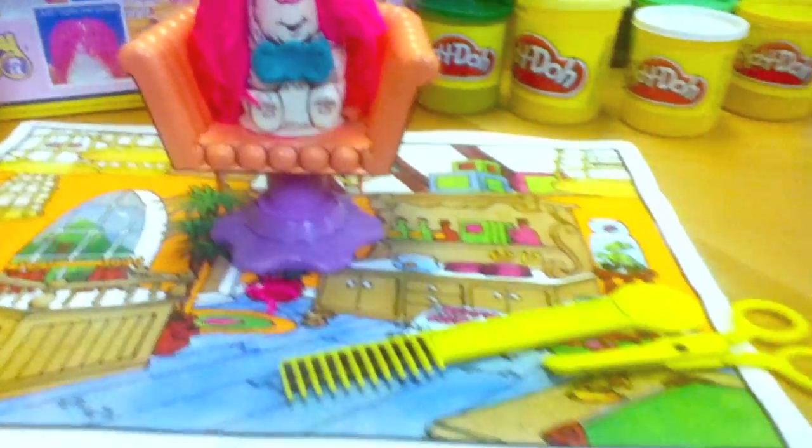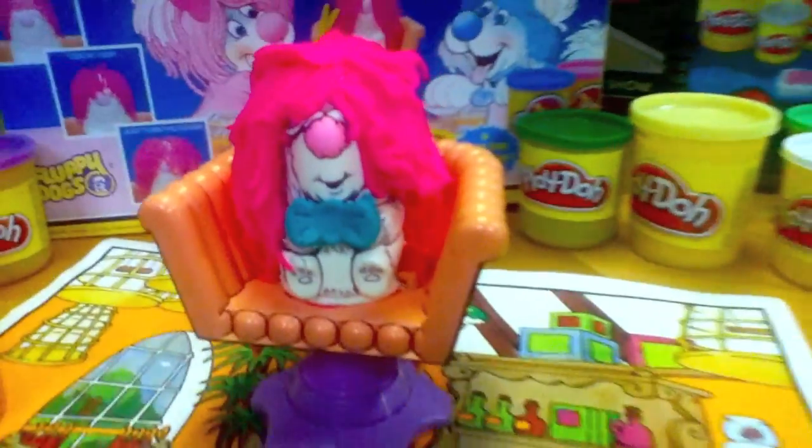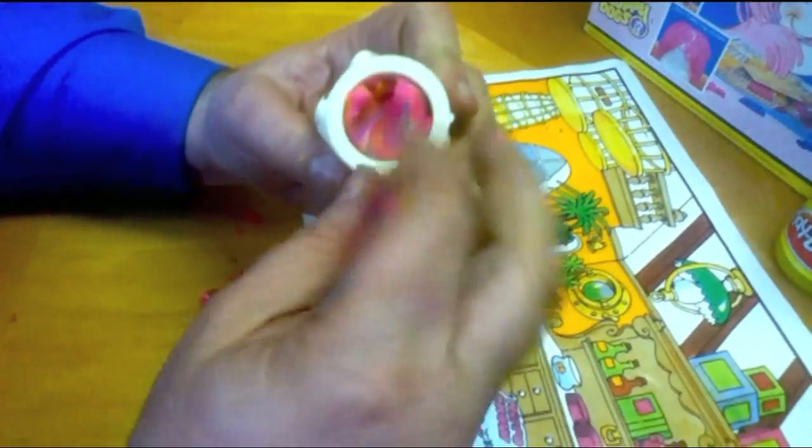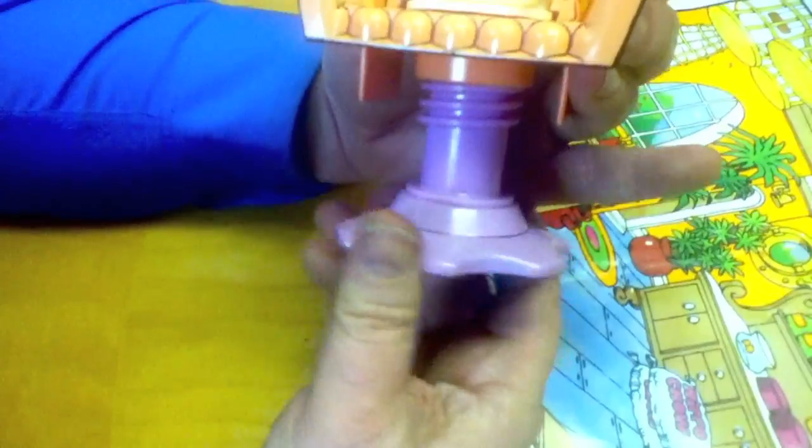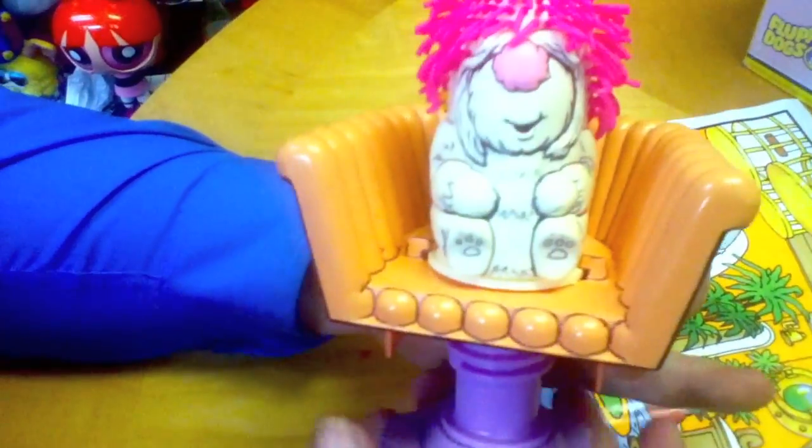We actually use the included grooming tools to create a unique hairstyle for your puppy. You fill the bottom of the dog by putting the Play-Doh in like this. Then you slide your doggy into the salon chair, turn the base of the stool, and the hair just appears.